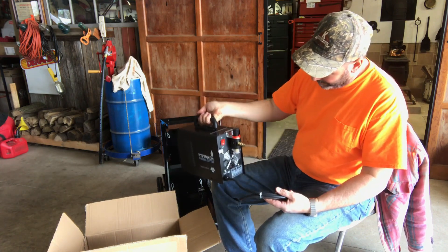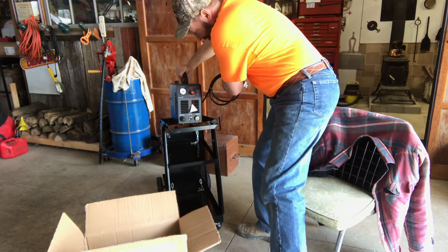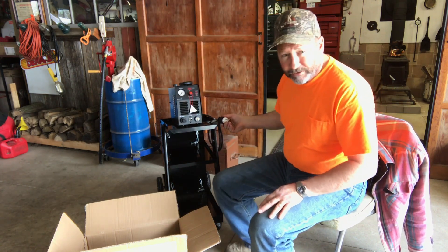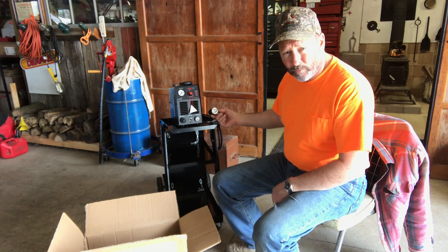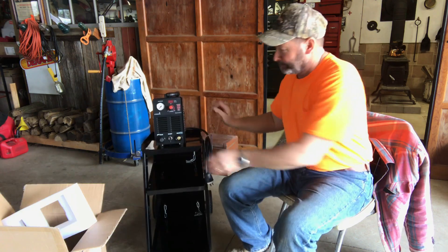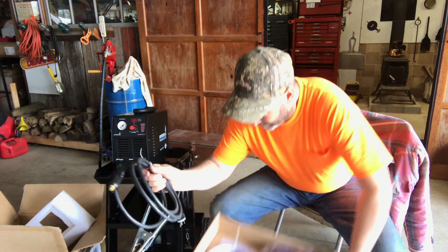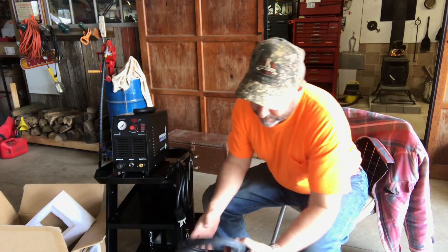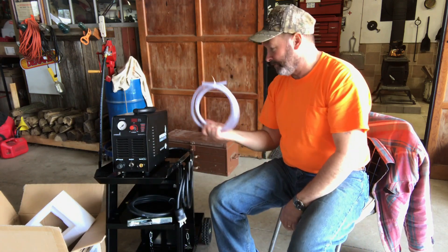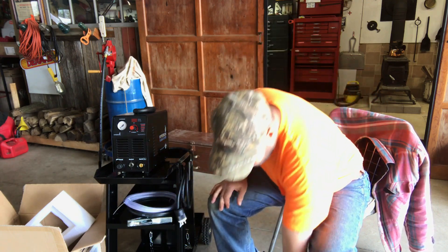There's the back of it — off and on switch, your air regulator and filter. It comes already hooked up electrically. Since it's 110, it's convenient. Here's your ground cable; it's actually not too bad looking. Not bad for the money. They give you an air hose for the back to hook up, which is convenient.